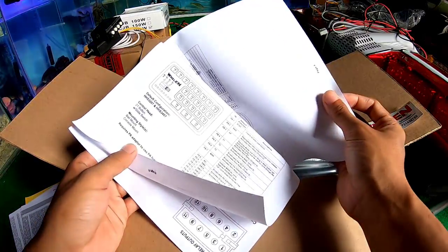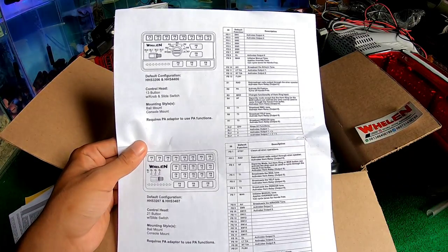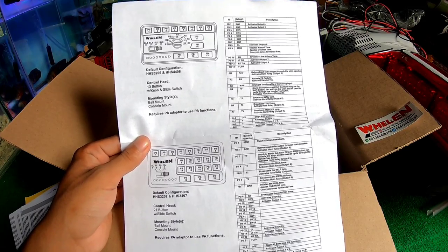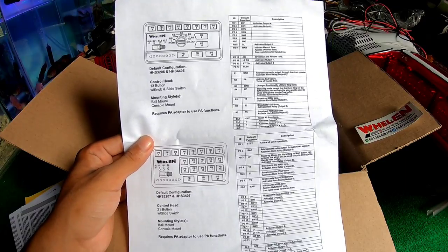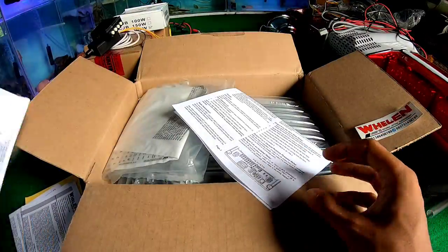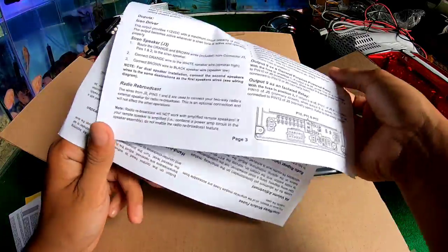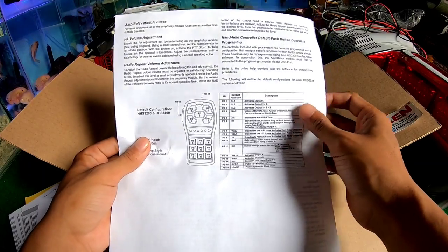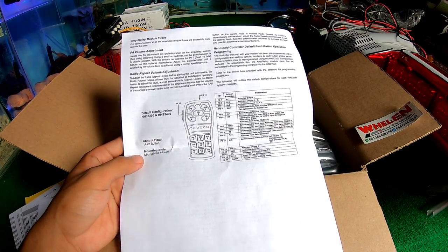Sudah surat-suratnya. Di sini ada macam-macam konektor — ada yang kayak gini, ada yang kayak gini. Tapi yang kita pakai sekarang adalah menggunakan head control, maksudnya dari pencetannya. Di sini juga ada input output, control button — ada 14 tambah 2.